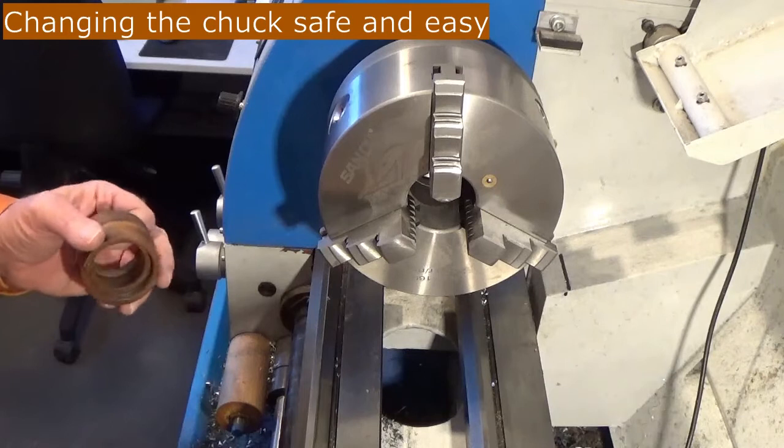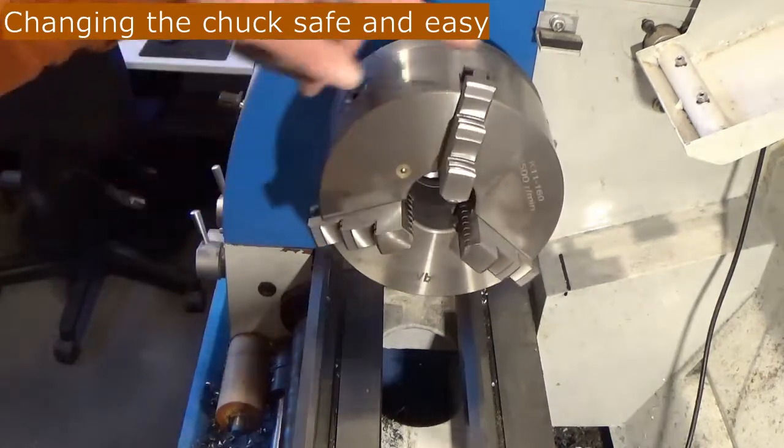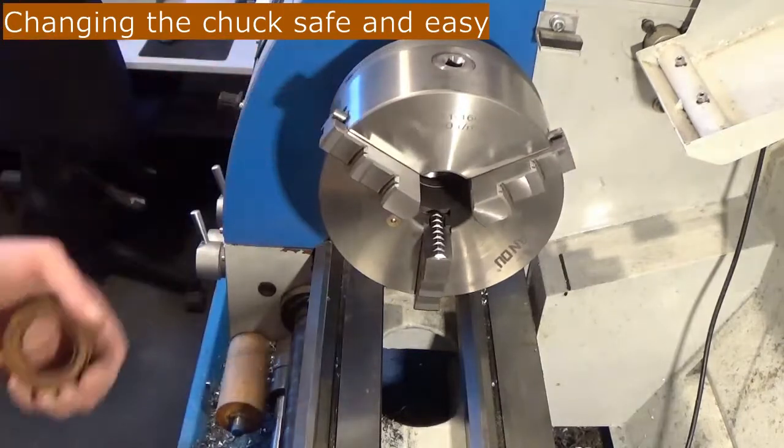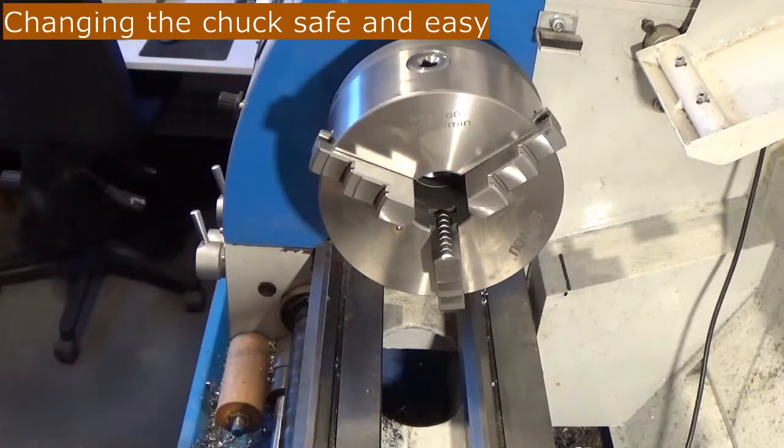Today I'm going to show you how I change the chuck of my lathe. It is a quite heavy chuck, 160 millimeters. To avoid damaging my lathe, I use a tool to remove the chuck.